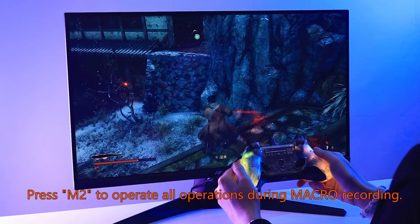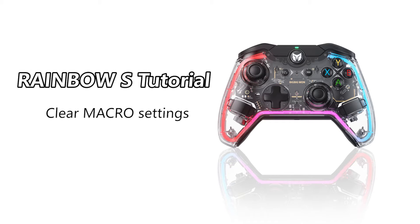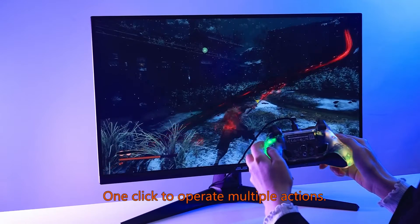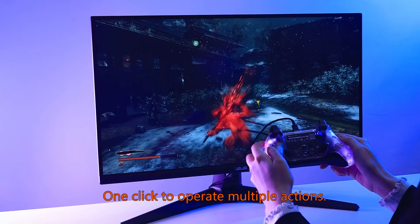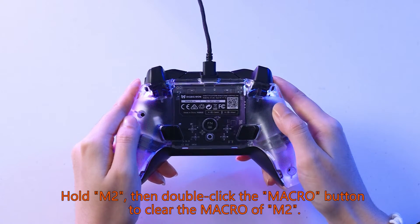All operations during macro recording are saved. The M2 button is now set with a macro — one click to operate multiple actions. Hold M2 to execute.